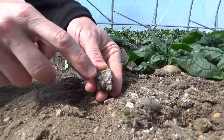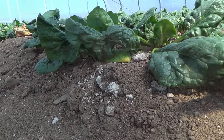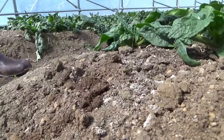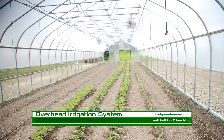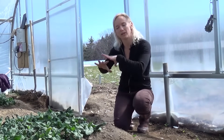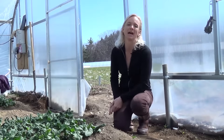Some very minor issues here is just some sort of salt buildups that we have on the surface of the soil here. One of the easiest methods to deal with that if you have a stationary tunnel is irrigation. You could have an overhead irrigation system that would flood the whole greenhouse, just enough to saturate it and release a lot of those nutrients out of the soil.